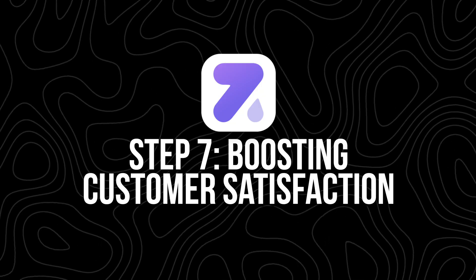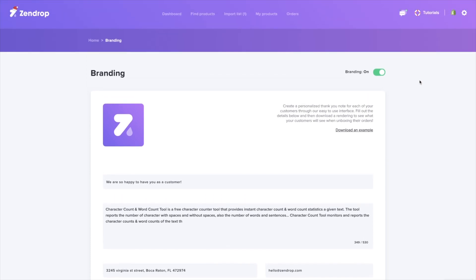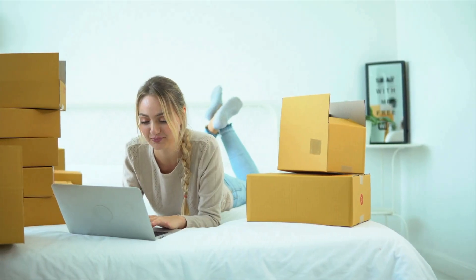Step seven: boosting customer satisfaction. One of the easiest ways to separate yourself from other dropshippers is by improving the customer experience, and Zendrop helps with that. If you're on Zendrop Plus, you can add custom thank you cards, branded packaging, and even custom invoices. These little touches go a long way — when a customer feels like they received something thoughtful, they're way more likely to come back and tell their friends. Also reply to customer messages quickly, and if there's ever a delay or issue, be upfront about it. Transparency builds trust.